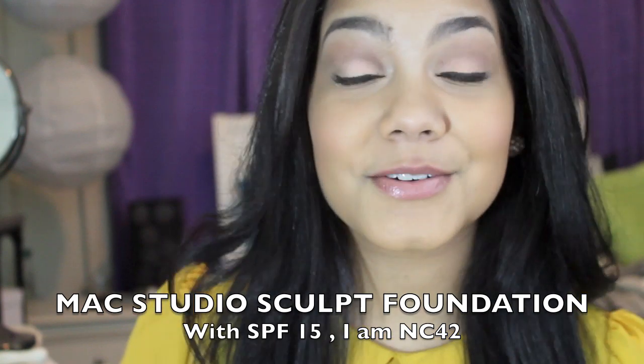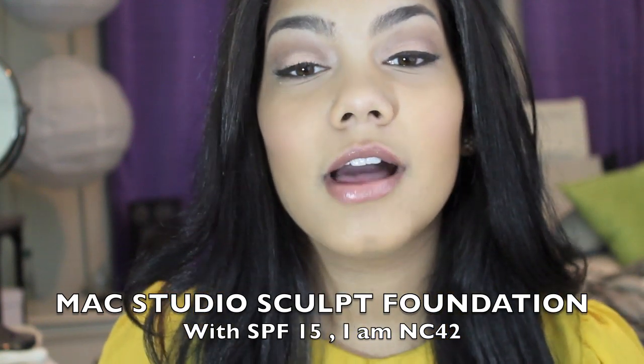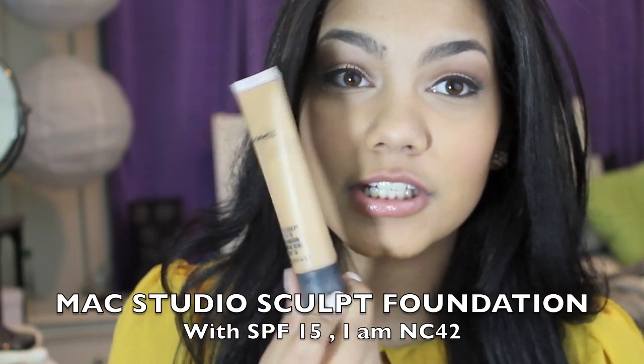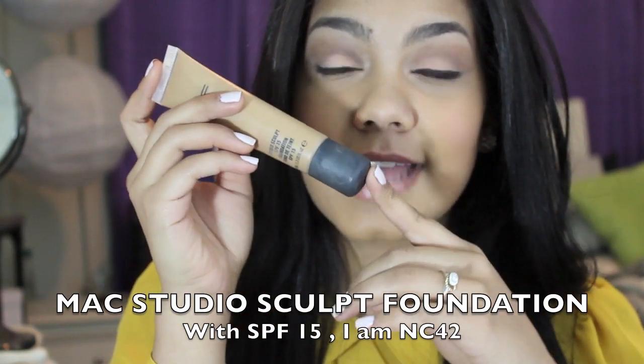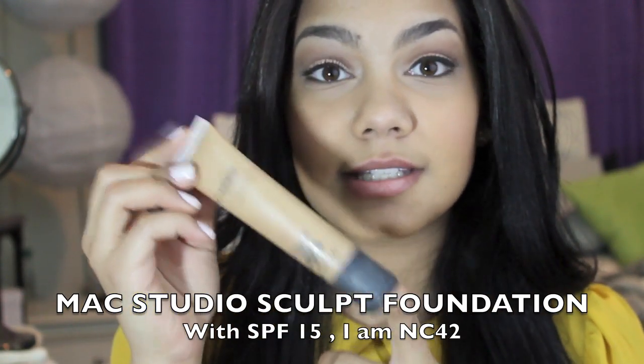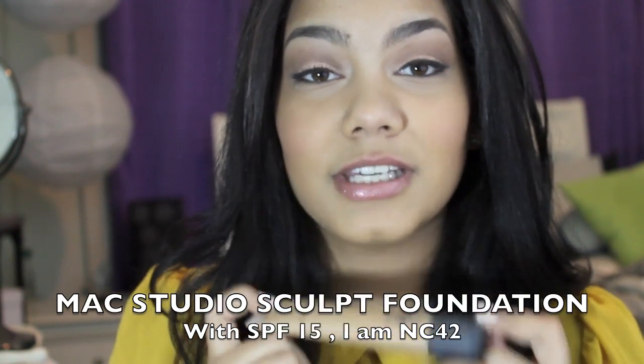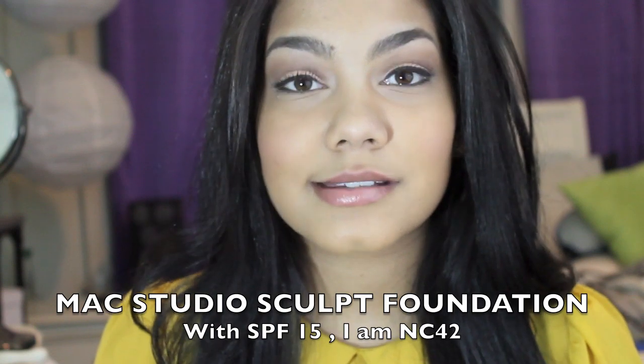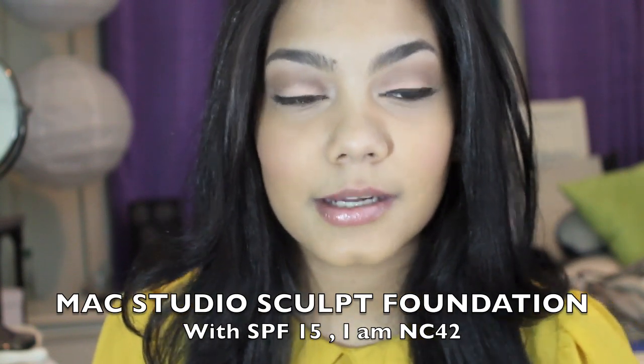Hey guys, so today I'm going to review a foundation for you all. It's the MAC Studio Sculpt with SPF 15 foundation, and it comes in a tube like this. It looks like the tinted moisturizer tube, but it's not — it's a foundation. I've been using it for two months now, every single day, except for Sundays because I really don't do anything on Sundays, so I don't wear makeup.